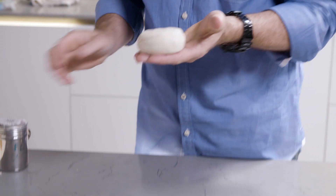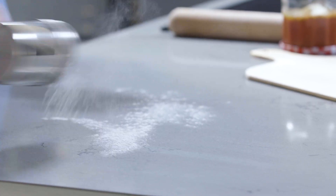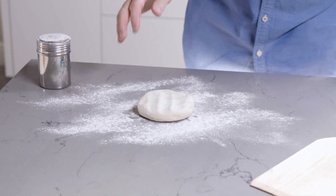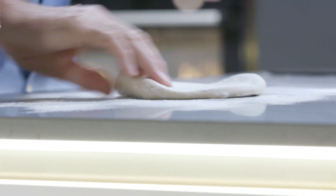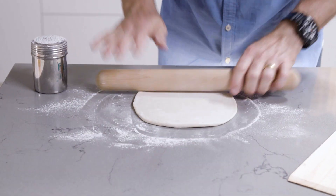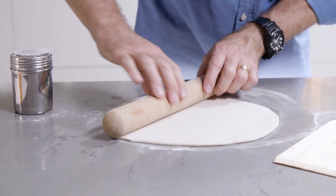Here's my pizza dough ball. A little bit of flour out onto the work surface and start rolling it out. This worktop is ideal for rolling out pizza dough because it's nice and cold. That looks absolutely perfect.